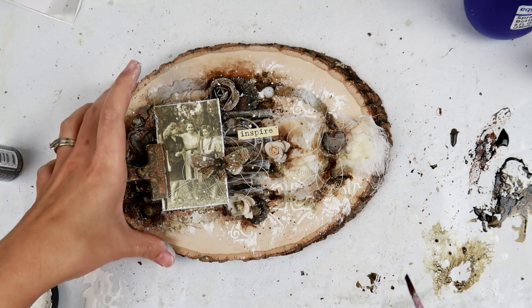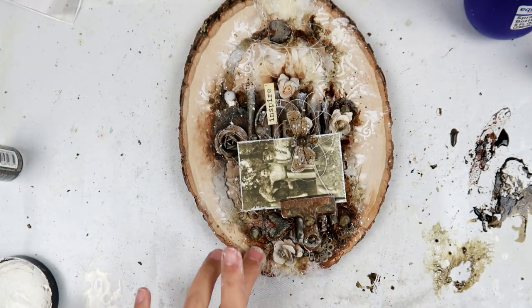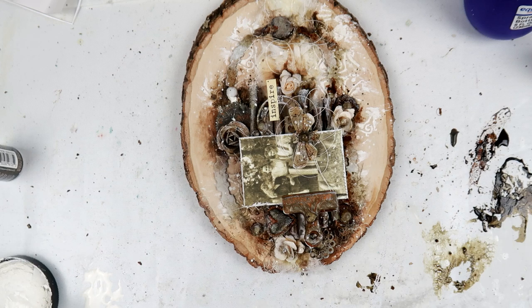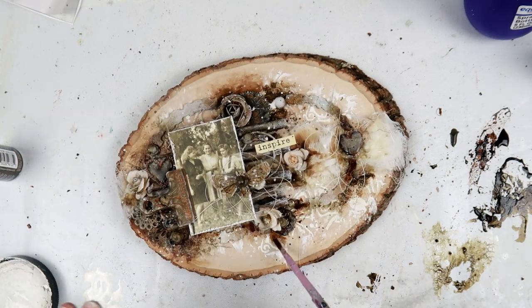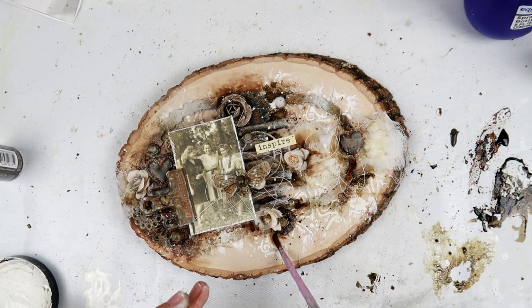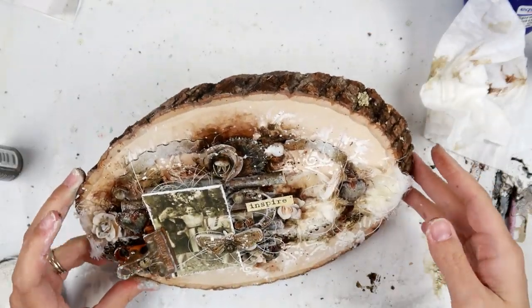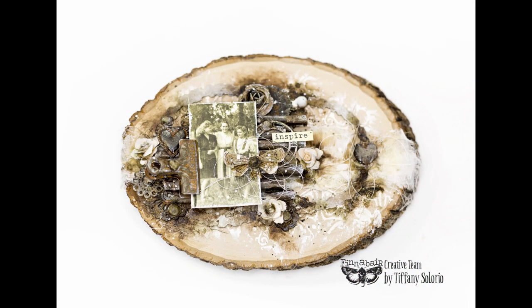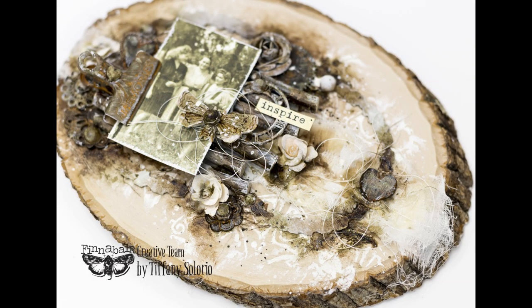I'm still adding color but that is almost it. This was a really fun project and probably one of my favorite projects I've made in a long time. I made it before going to Creativation and had the hardest time not sharing it — I get very impatient when I make a project I'm absolutely in love with. I'm so happy you guys are seeing it now. If you enjoyed this, please give it a thumbs up, share with your friends, and tag me on social media if you create a project inspired by mine. Thank you so much for watching — catch you later, bye!